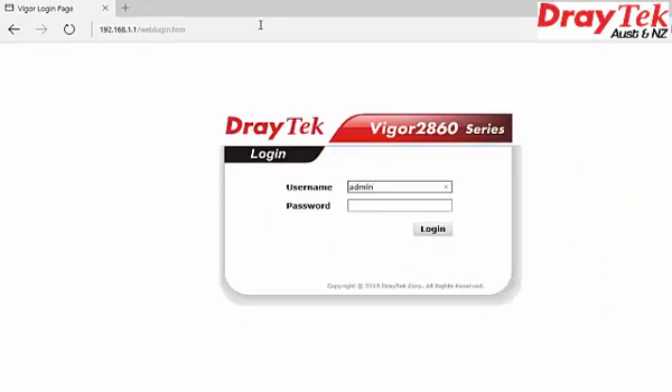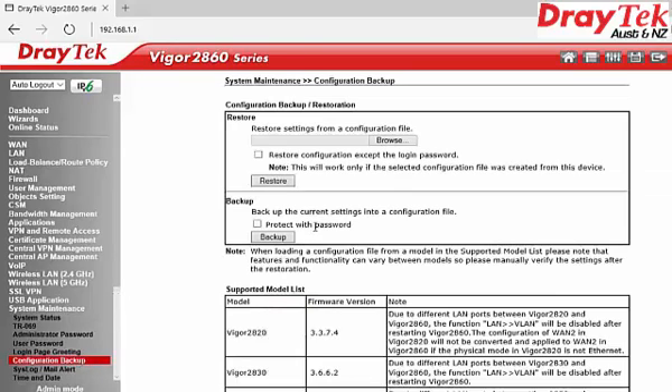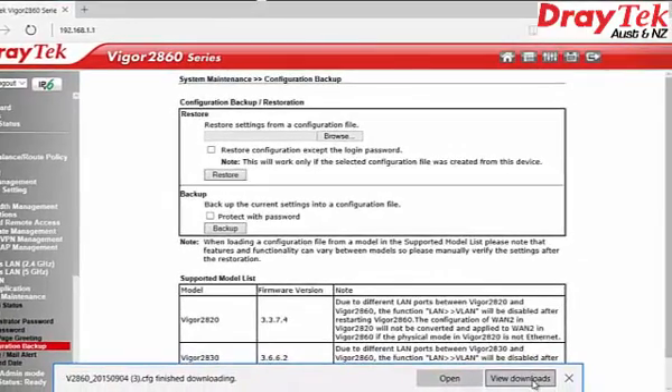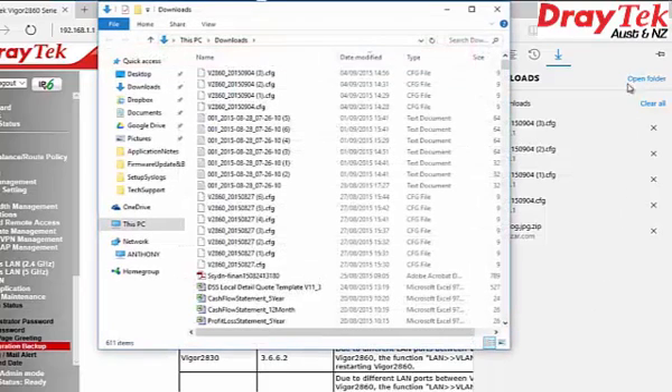Log into the Draytek router. In the left-hand panel, click on System Maintenance, then select Configuration Backup. In the Backup section, click the Backup button. The backup configuration file is now downloaded onto your computer. Ensure you store the backup configuration file in a folder where you can retrieve it when needed.